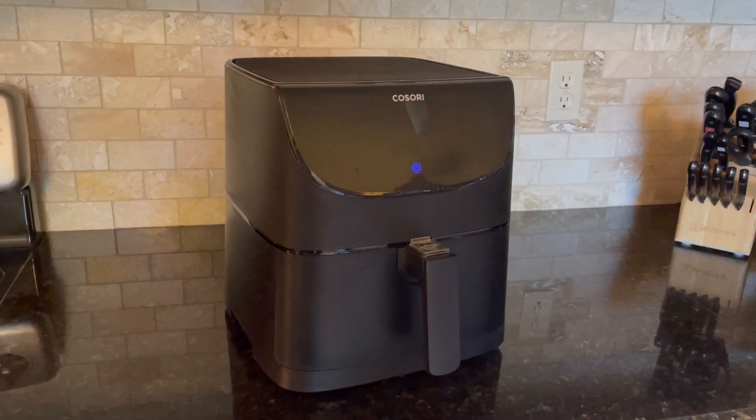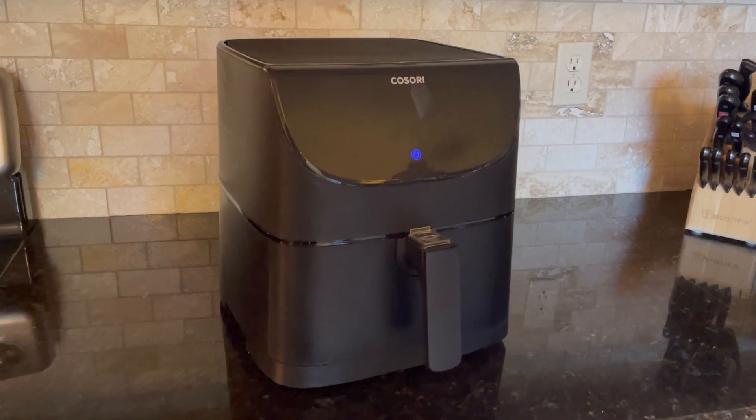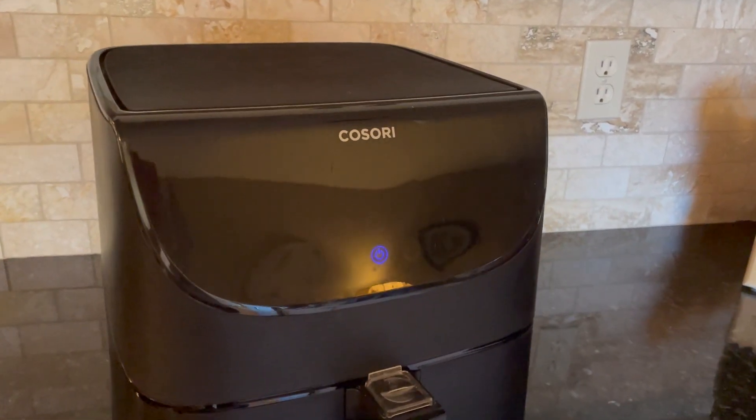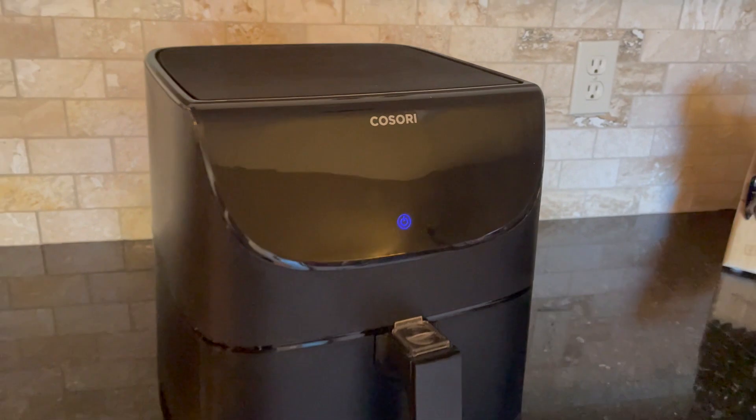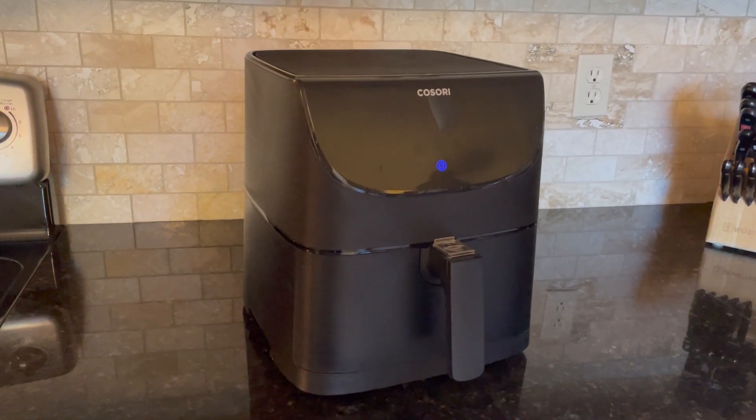Let me get into it and share with you my easy side dishes for holiday dinners. This is the air fryer that I own — the Kasori air fryer. I will have a link for it in the description box below. I've been so happy with this brand and highly recommend it.